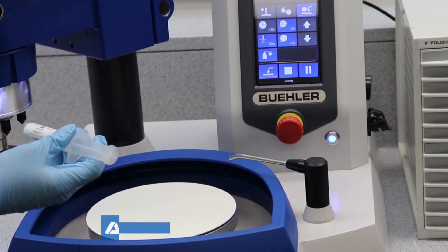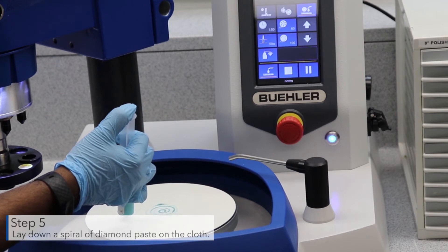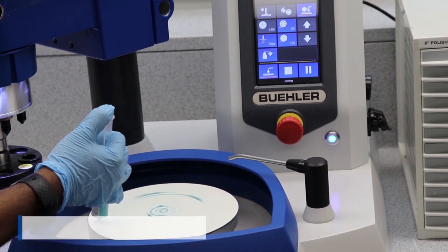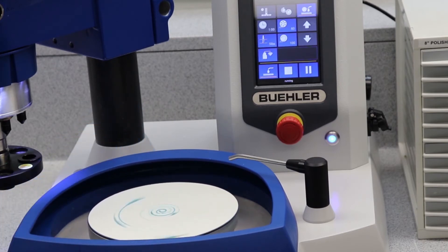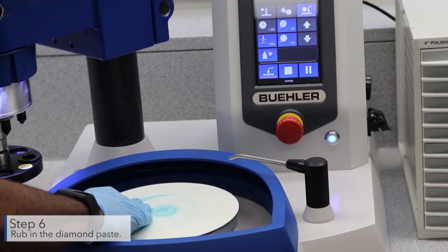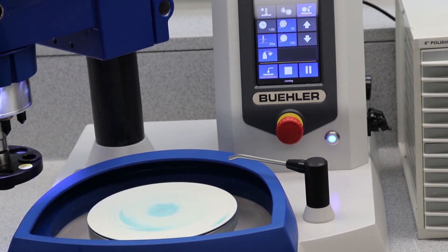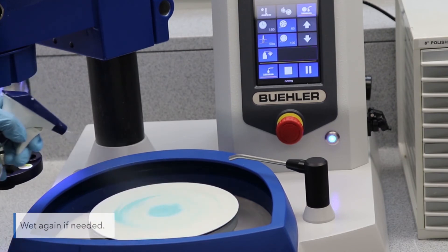Lay down a spiral of diamond paste on the cloth. Rub in the diamond paste. Wet the cloth again if needed.